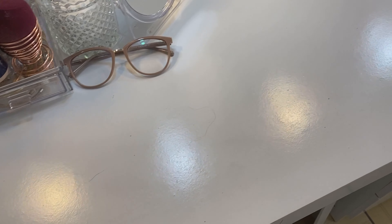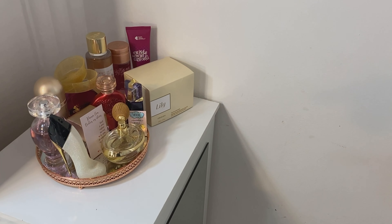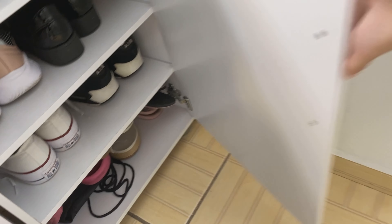Penteadeira: passei um paninho com álcool, saiu toda a poeirinha. Aqui também. Aqui pega bastante pó por conta da janela — eu sempre deixo a janela aberta. Saiu todo o pó, tá tudo bem limpinho. E a caixa de sapato que estava aqui eu guardei aqui dentro — que é o All Star.